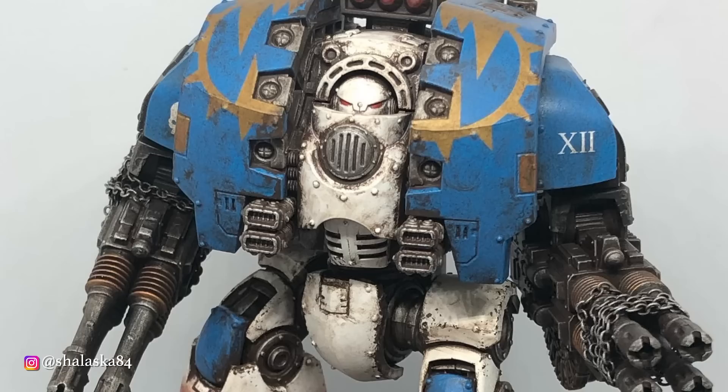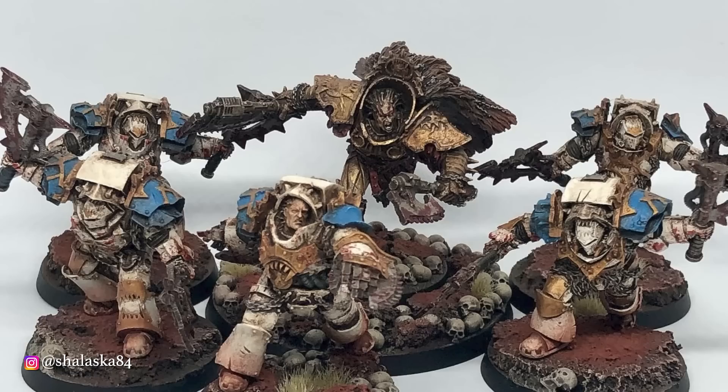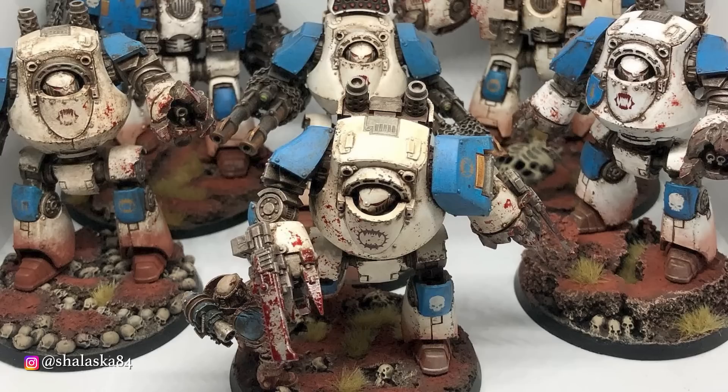Alright, the 12th Legion — Angron's boys. I've chosen Chalaska84, who has a really nicely executed army in the early Heresy World Eaters scheme. One of the things common in Horus Heresy basing is other marines getting killed, but usually from another legion. What I like here is that he's got his Contemptors so angry they're killing one of their own guys. Classic World Eaters.